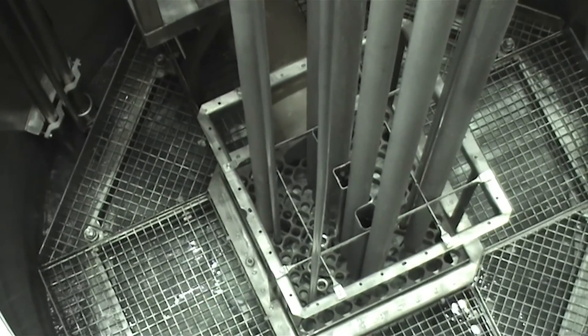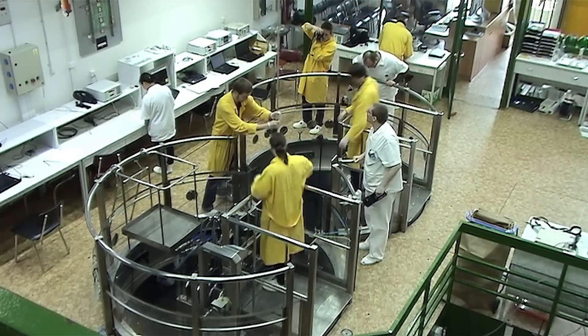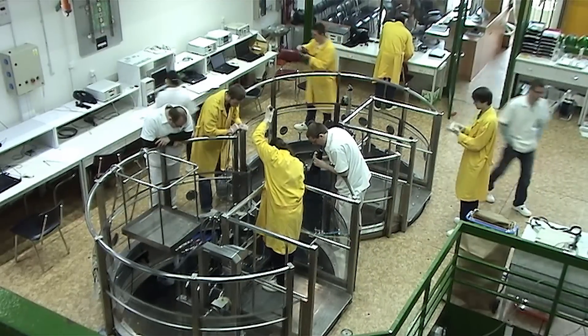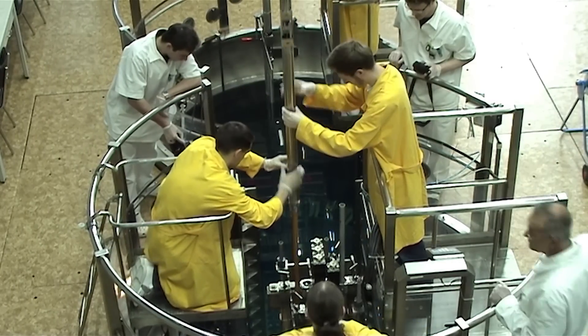Assembling of the new core can begin. The fuel elements are transferred from temporary storage into their positions in the new core. The control rods are also moved to their new positions in the core.